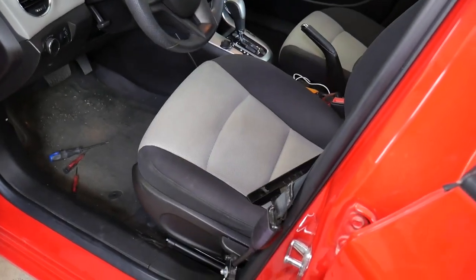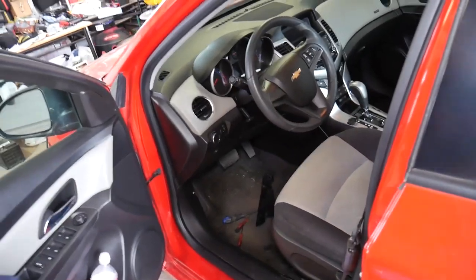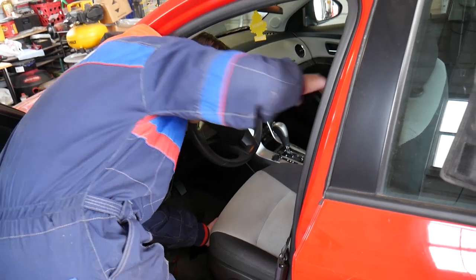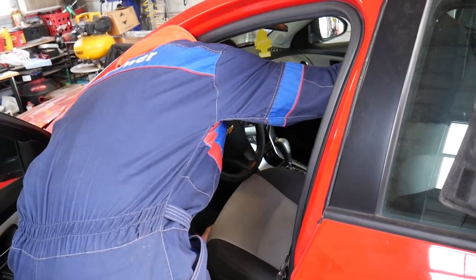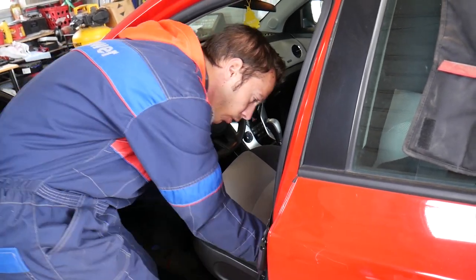Now we can go ahead and remove that seat out of here. Let's see which way will be easier — coming from the front or from the back. I'm going to scoot it to the back a little bit. The steering wheel will need to come all the way to the front.